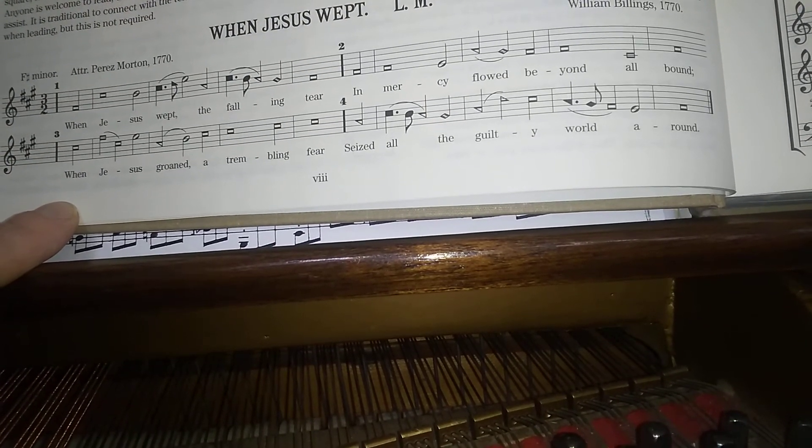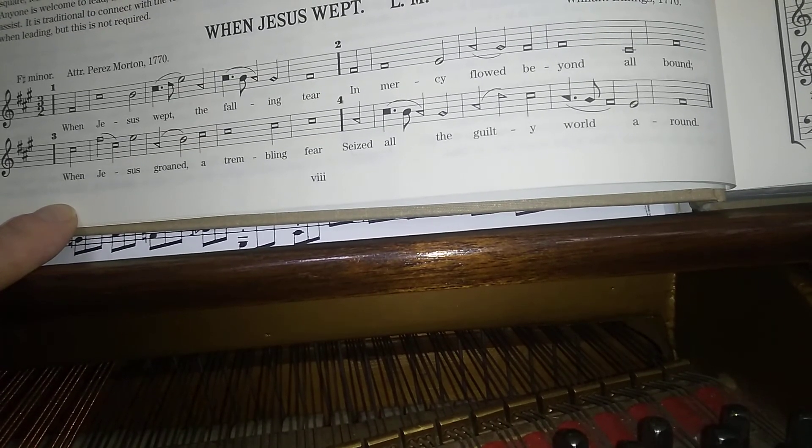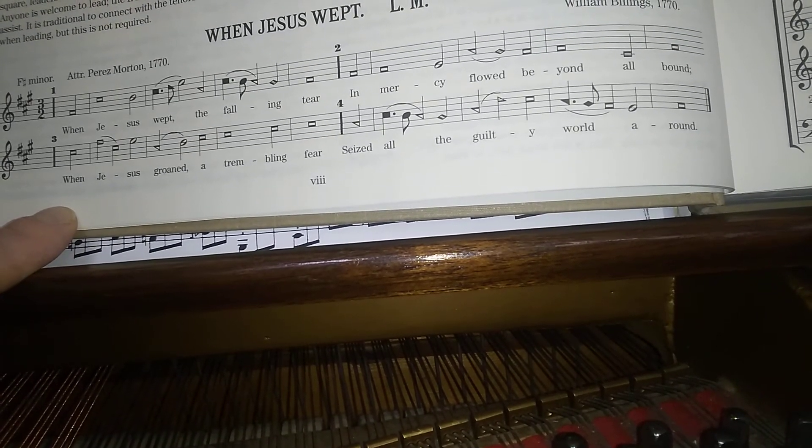There we go! Have fun singing and practicing, and we'll see you soon!